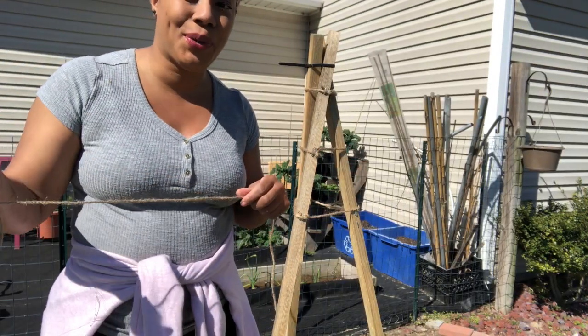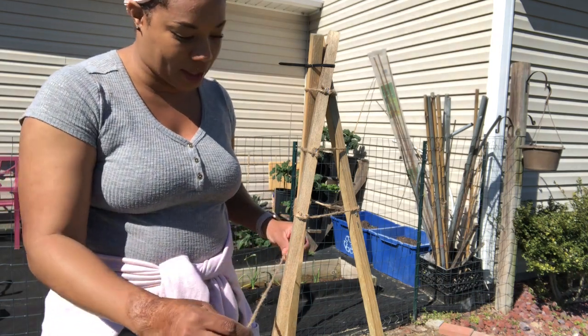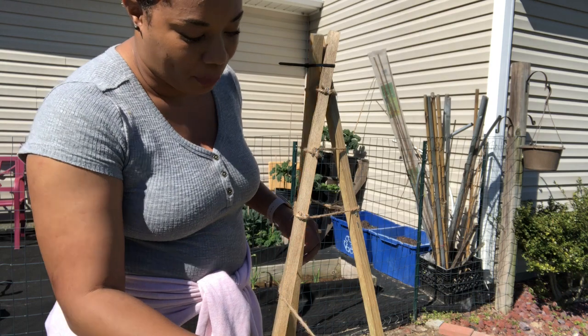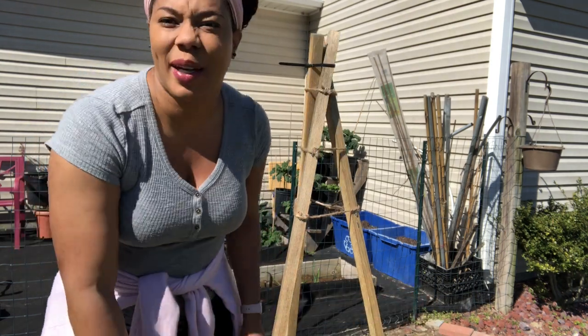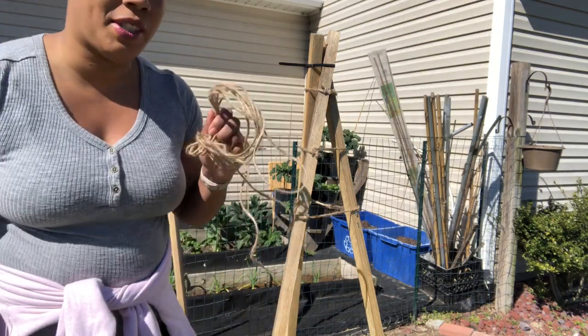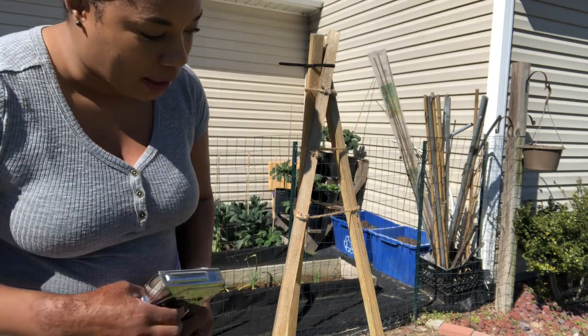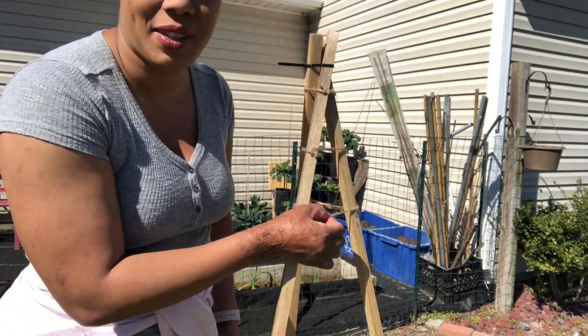What we're going to simply do is take the burlap string and staple it to the post every three to four inches, till we're all the way to the bottom. What this will do is help the vine plants to grow up and be able to cling on to something.